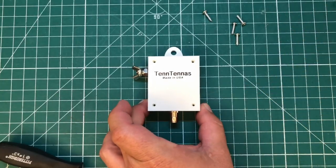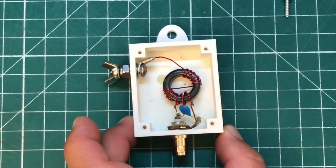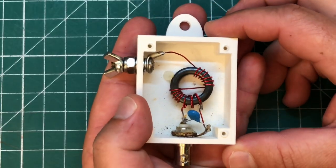Let's crack this open! I want to do a linked end-fed with this using some soda can wire. I'm going to make a link for 17 meters, a link for 20 meters, and then 40 meters, so I'll have three bands. I'm so excited I'm just rambling — let's crack this open and see what's inside!